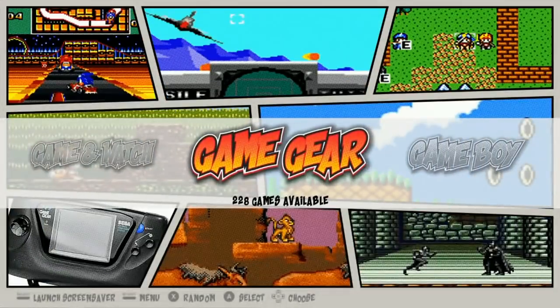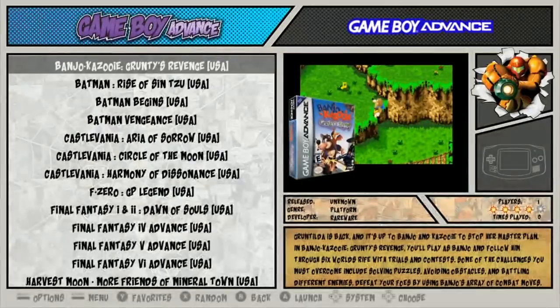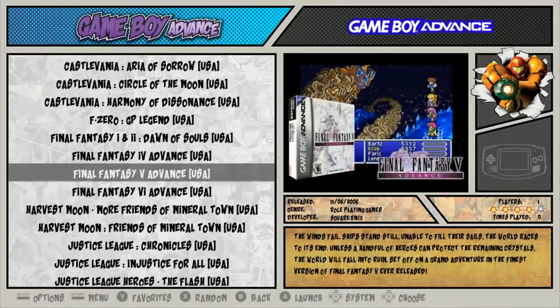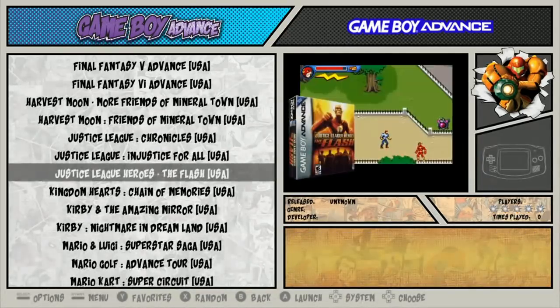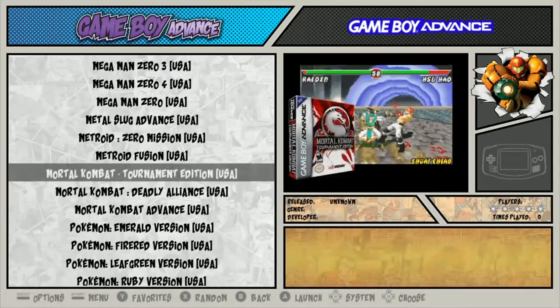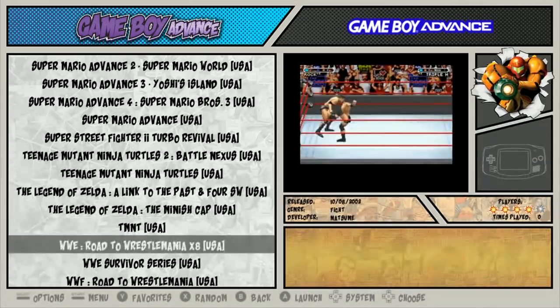Game Gear, 228. Game Boy, 505. Game Boy Advance, 59. Keeping it slim, keeping it real. A lot of Batman-style games and Mario games — all your Mega Mans, Metroid, Mortal Kombat, Pokemon, Sonic, Super Mario, Teenage Mutant Ninja Turtles, and Wrestling.